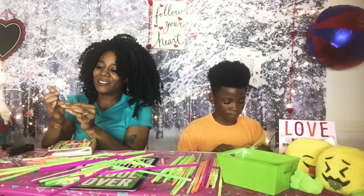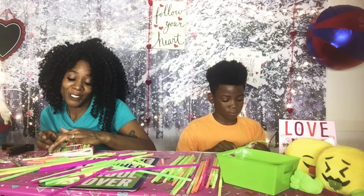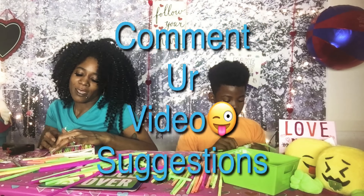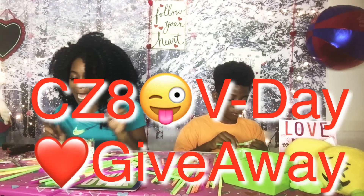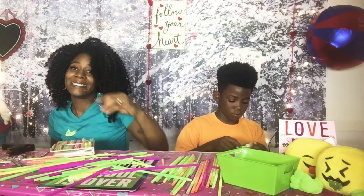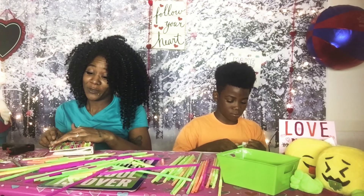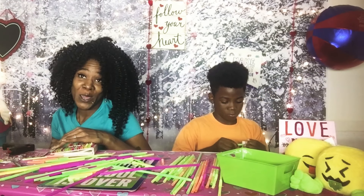Let us know if you have any suggestions for DIYs you'd like us to do, any slime, or any videos you'd like us to make — comment down below! Also, make sure you get in our Valentine's Day giveaway, it is almost over. There is still a possibility for another winner — and that's just a little leak for the people who watch this, so that's an advantage you get!